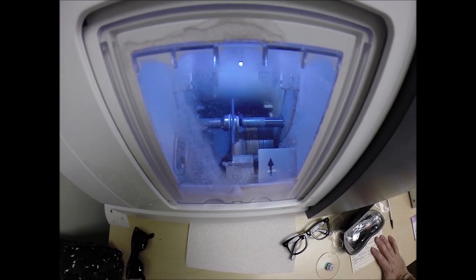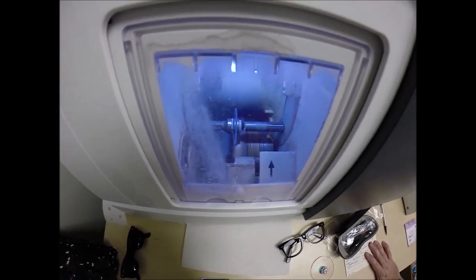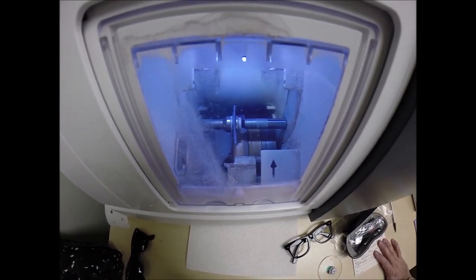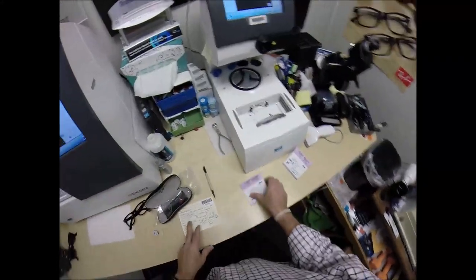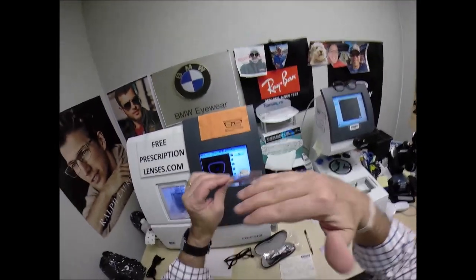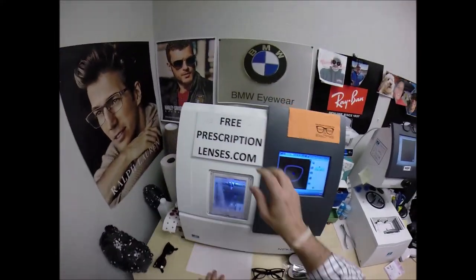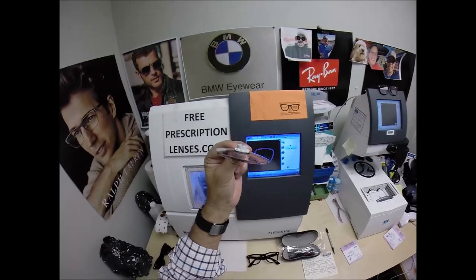These are high impact, ballistics-grade lens material — the same lens material that our soldiers wear overseas in combat zones to protect their eyes from shrapnel and flying debris. They have 100% UVA and UVB protection built in, as well as a premium scratch coating. Your eyes are eight times more sensitive than your skin, so you have permanent sunscreen for your eyes, unlike lotions and creams that need to be reapplied every couple of hours. Your lenses are also aspheric — aspheric simply means not spherical. A spherical lens is round in every direction giving an ugly cosmetic look; these are flatter to fit today's flatter curvature frames.